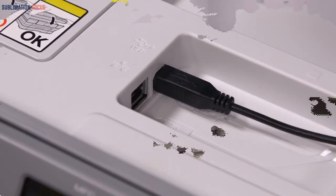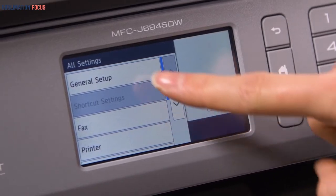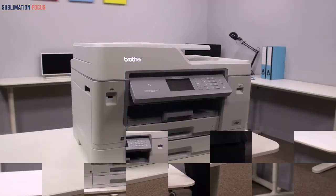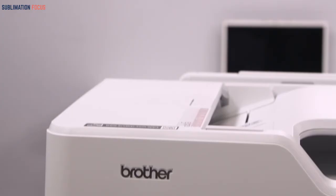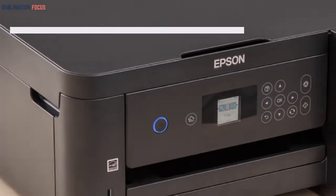You can also connect it to Alexa. It has ink cartridges that can work for a year, which helps you save a large amount of ink. It can work in any type of climate. However, one downside is that it has a loose and ill-fitting paper tray.